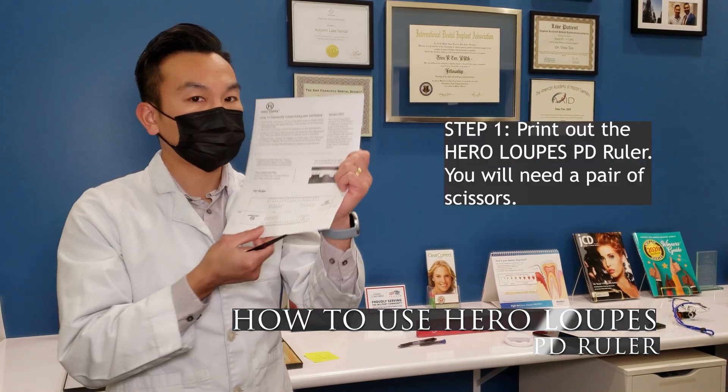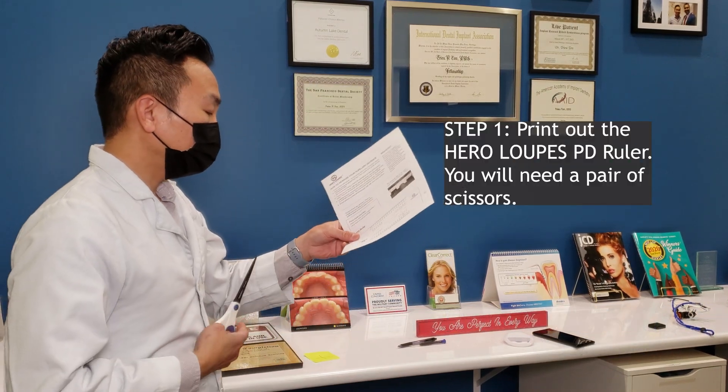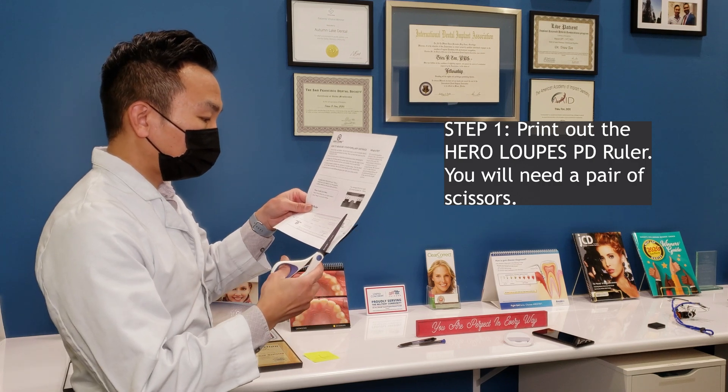Hello Heroes! Thank you for your purchase of the Evo Gen 2. Today we will be showing you how to use our PD ruler.